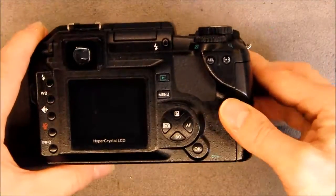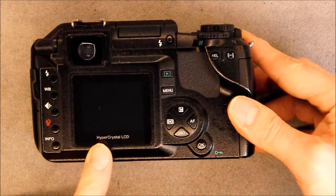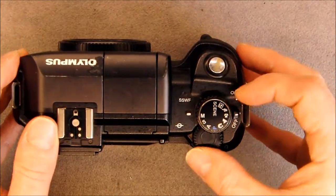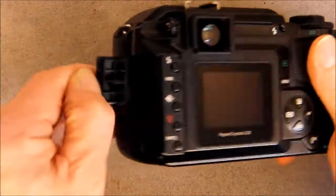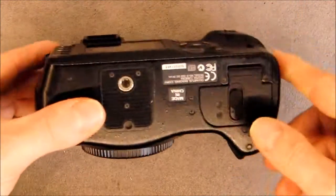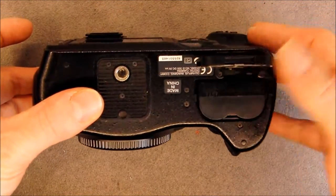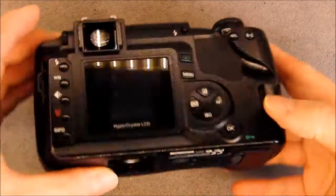The other side is pretty usual — you have the optical viewfinder, LCD, selection wheels on the top, and of course a proprietary power plug. This one came with the battery, which is a good thing. I don't have the charger, but the battery is charged — the only issue is it will not be used.